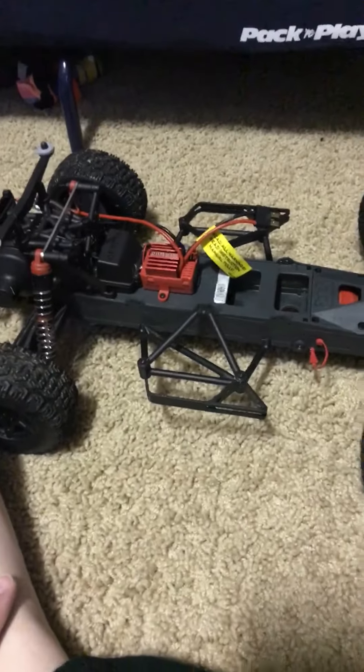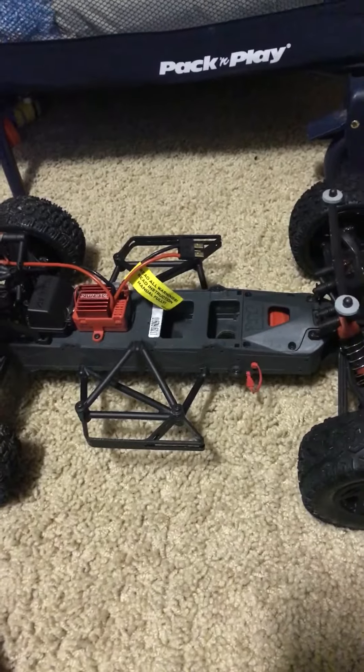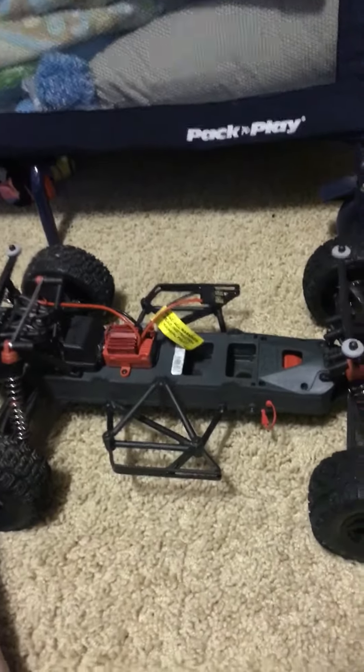Bone stock — haven't changed anything. It belongs to my daughter, as you saw earlier. Just wanted to welcome a new RC to the family. As always, have fun with RCs. Say bye. Bye.